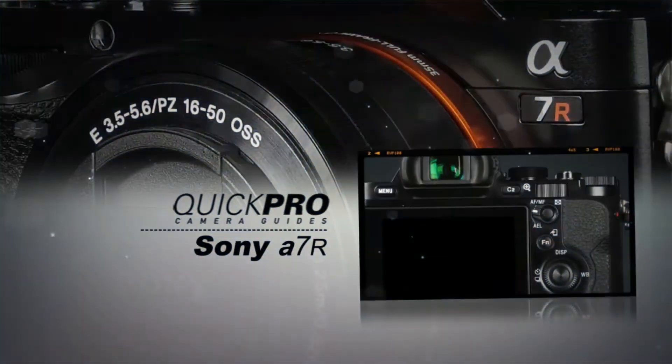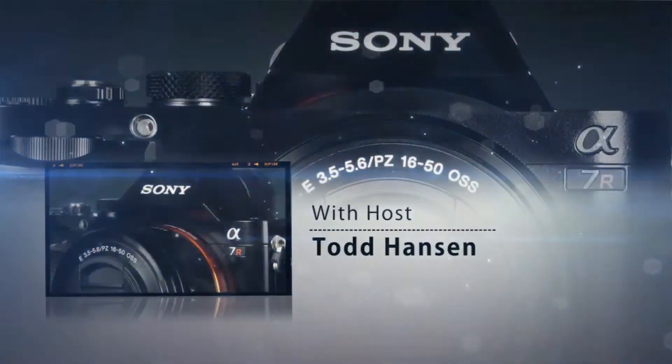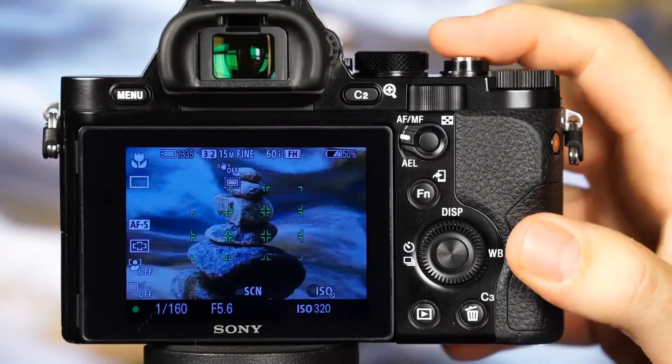Learning to operate a sophisticated camera like the Sony A7R can sometimes be pretty confusing. Quick Pro is here to help. We'll walk you through everything, from the basics of shooting in fully automatic modes, to unlocking more creativity with scene modes, and taking complete creative control of your camera with manual modes.